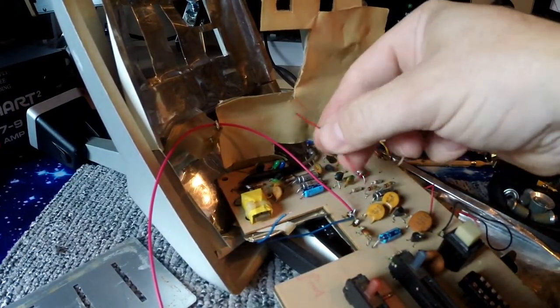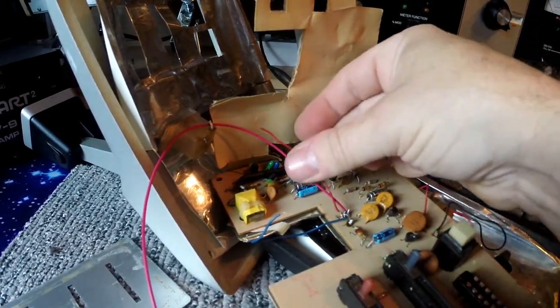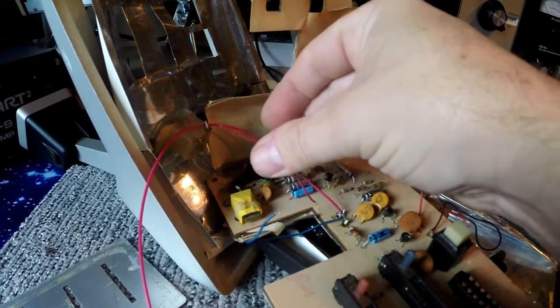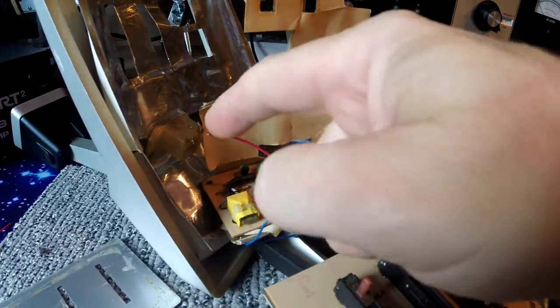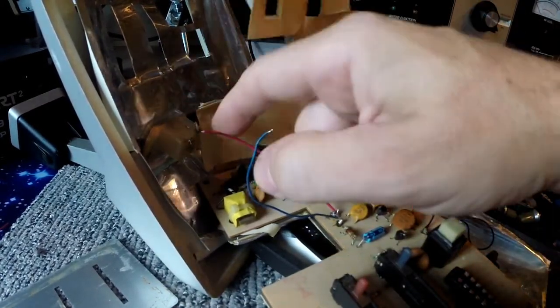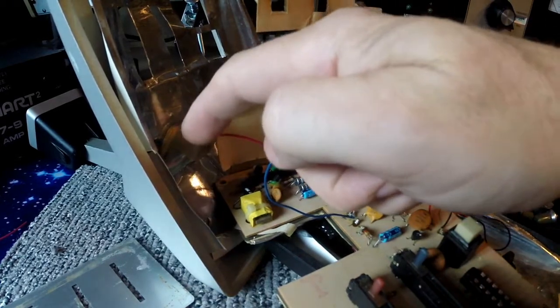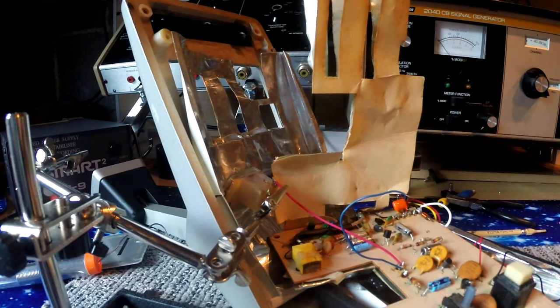I've soldered a new length of wire on here — compared to that little shard of wire that was there, I've gone with 24 American wire gauge, which is what I always work with on these sorts of things. That's about the length we want. It's only going to the signal meter, so I'll snip that there, trim it and tin it, solder that on. If you open it up and haven't got any wires on your meter: the positive goes to the right-hand side with the meter upside down, and the blue — which is the negative — goes to the left-hand side.